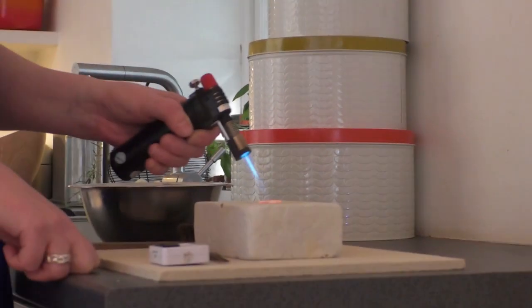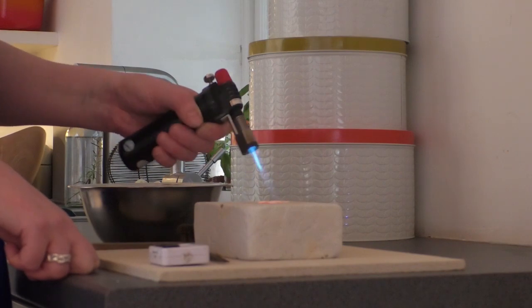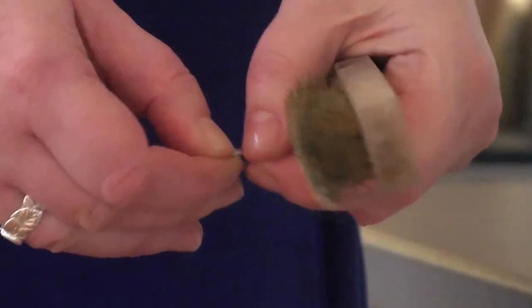With more traditional silversmithing it can be quite a physical job — there's a lot of hammering and sawing, it's quite a physical thing. So it's just a different way of working with the silver. It's a bit more accessible, better for people who maybe have mobility issues or health issues.